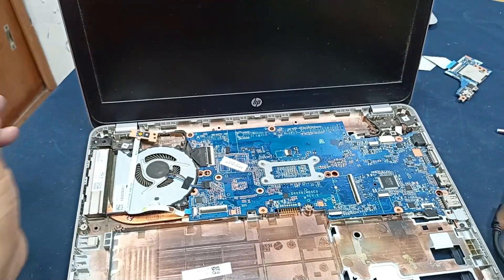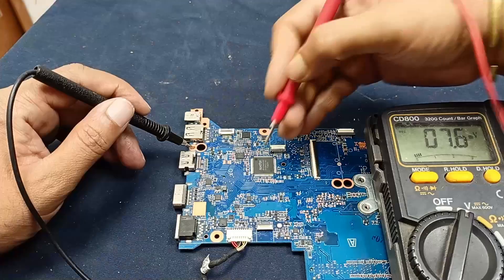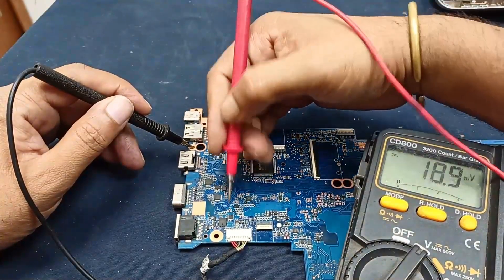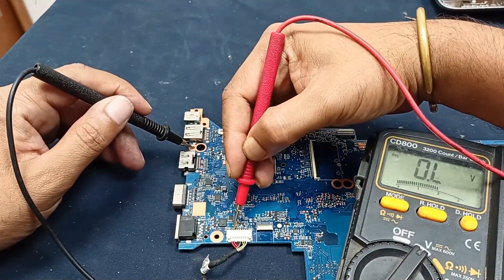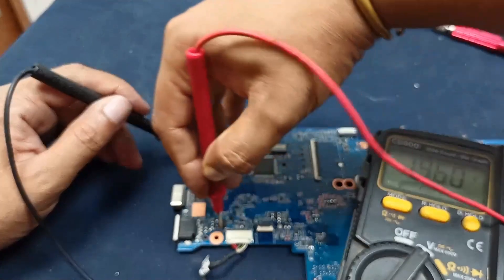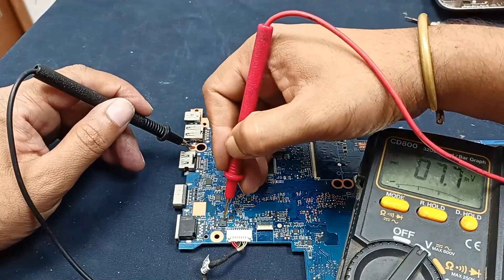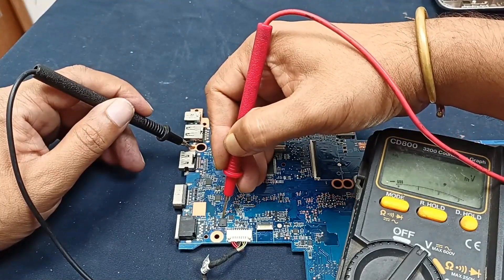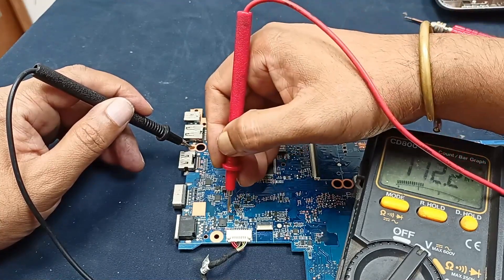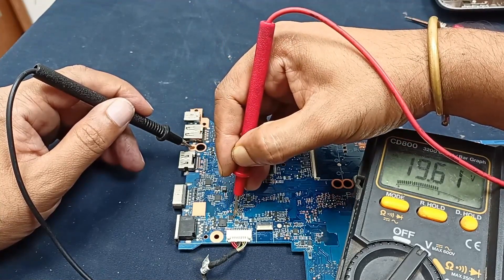Here, this one is the main input positive — 19.61 voltage is present. And this one is the primary MOSFET; here also voltage is present: 19.61. And this one is the output — 19.61 present. And this is the secondary MOSFET; here also voltage is present. Output voltage is okay.